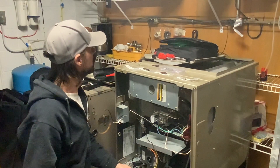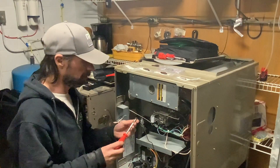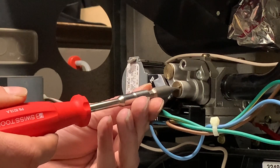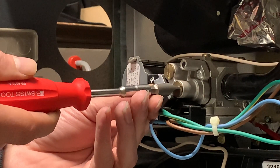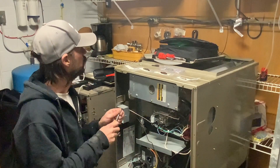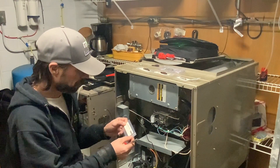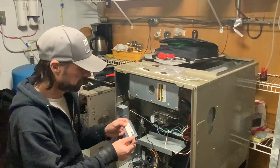And next is a Stahlwille quarter inch bit for slotted screws, 1.6 by 10 millimeter. That one really does not have any side-to-side slop in it — fits perfectly. I'd probably call that one the winner. The part number is ST08070129.